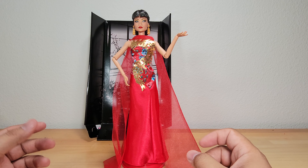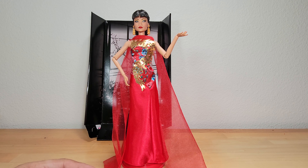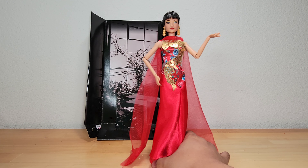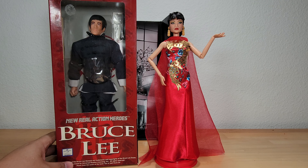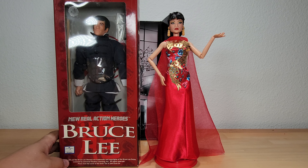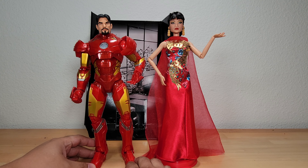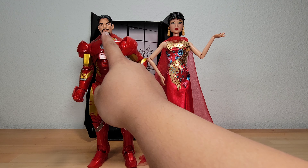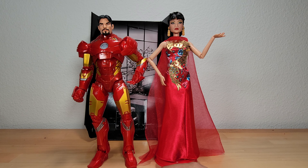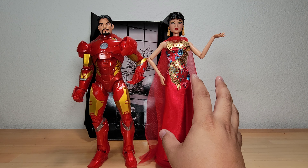I don't really plan on going over articulation since most people collecting this probably aren't worried about that — I suspect it's typical Barbie articulation. For comparison, I have the Bruce Lee figure I got from a convention about a month ago, and they're approximately the same height and scale, so they could actually look fine together. I also compared to a 12-inch Marvel Legends Iron Man, and those look reasonably decent together too. Obviously she's much more slender due to the Barbie style, but the heads are pretty close in scale.